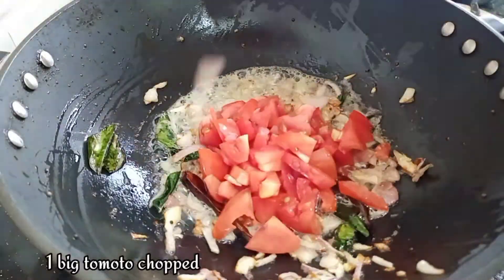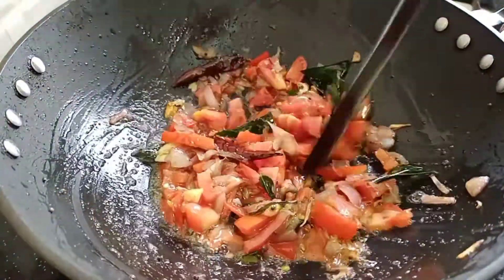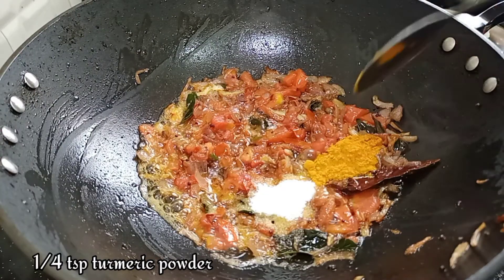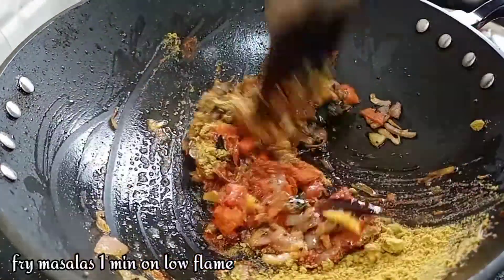Add 1-2 T.S. tomato. Add 1-3 T.S. tomato and oil.